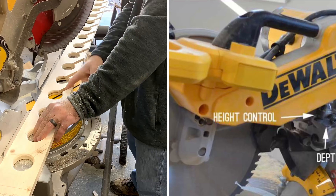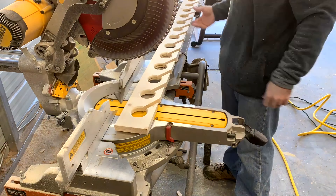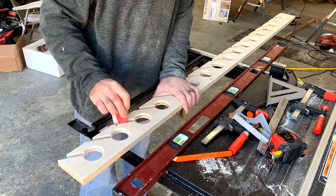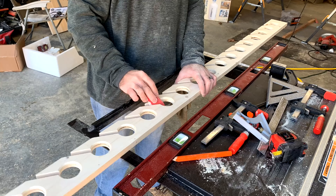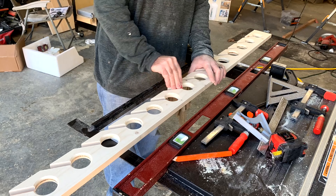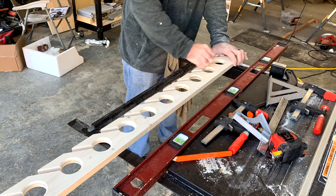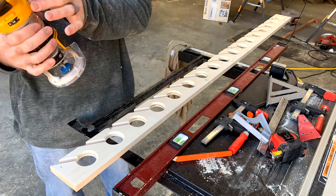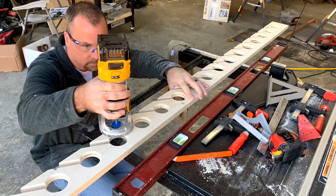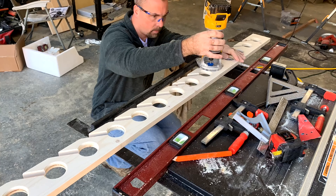Now I'm going back and sanding the rough edges and the little point and making everything smooth. I decided after spending all that time sanding that it actually looks better with a routed edge — I just raised the chamfer bit just a hair and went over it with the router, which made it look a lot better and a lot neater.